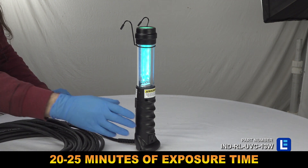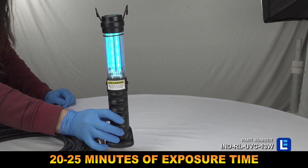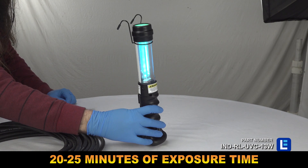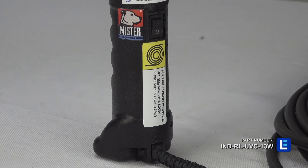The portable UVC light features an accessible toggle switch. This light is a powerful sanitation solution for industrial sites and commercial facilities.